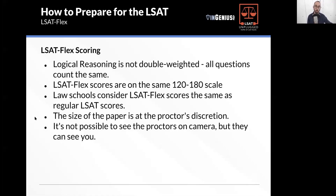The scores are still given to you on the 120 to 180 scale. Law schools have, as far as I've heard, universally confirmed they will consider flex scores the same as regular LSAT scores.